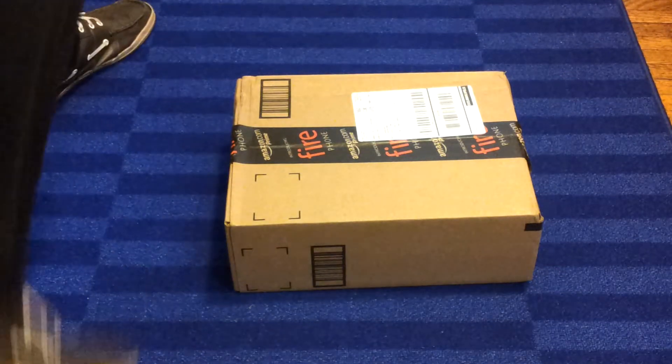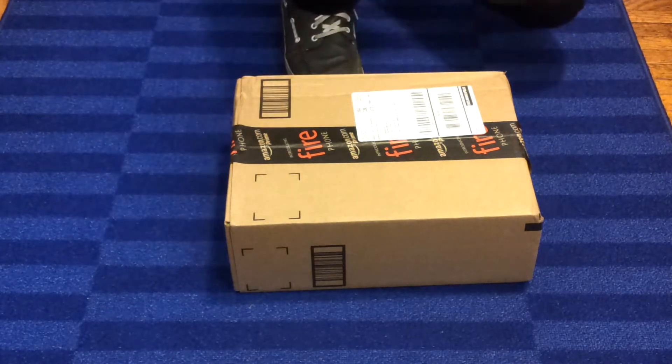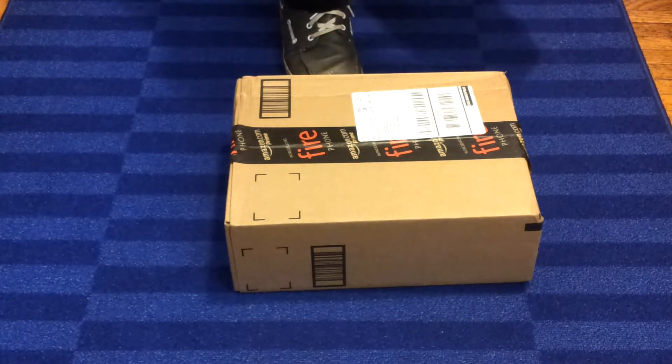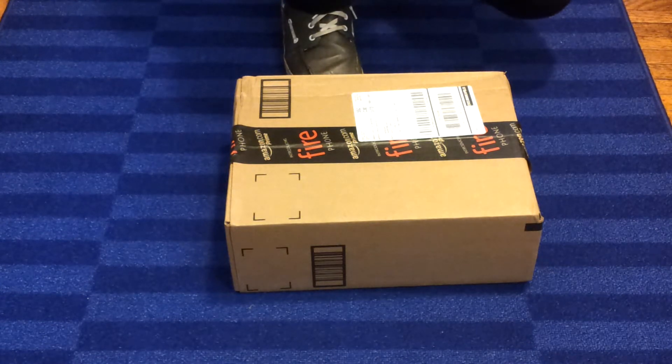Hey guys, Wes here. So as you can see my package from Amazon came and I'm really excited because it includes some pretty important things. The new Finnex Fuge Ray Planted Plus Clip Light for the Fluval Spec, and also some Seachem Flourish for the 20 gallon.